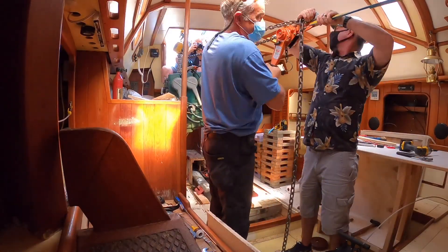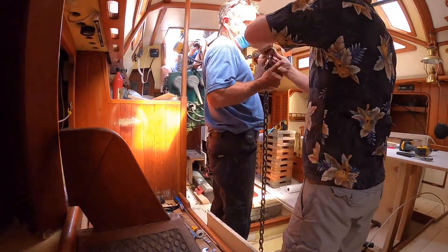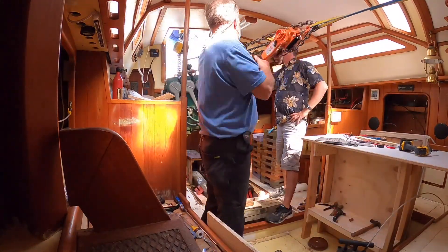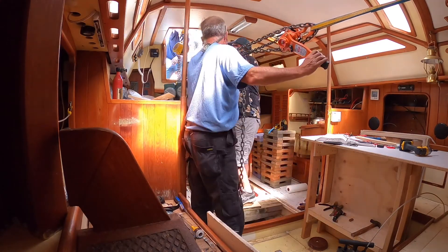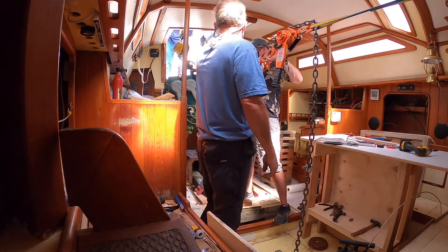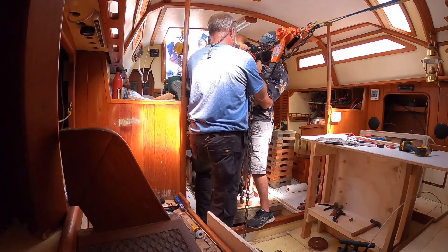That worked great until we ran out of chain — we couldn't release it far enough and it still needed to go another couple of feet. So with a second come-along we managed to get it back and hanging free on the forklift.